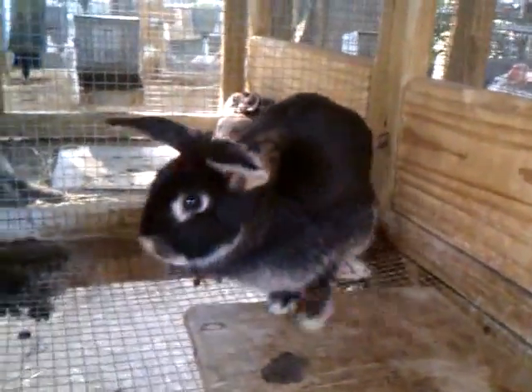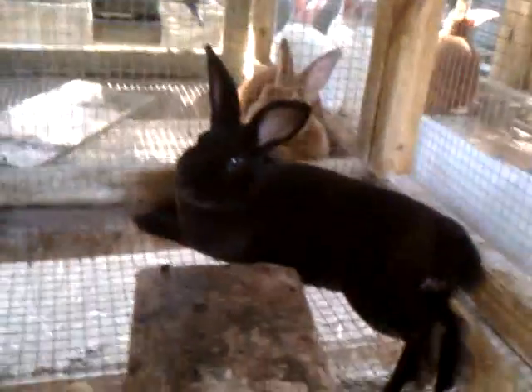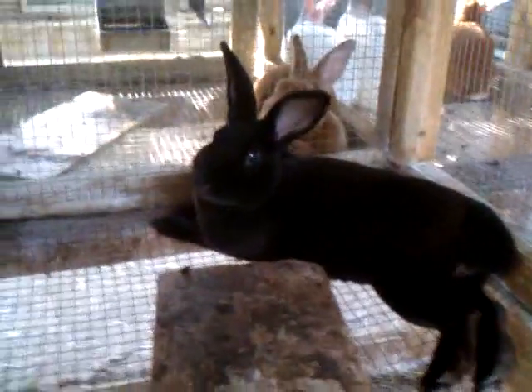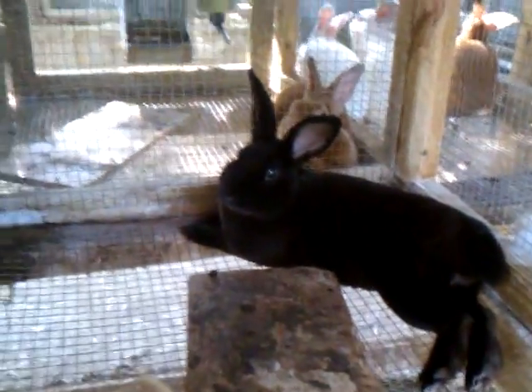Here's that other black buck that I have not gotten any babies out of yet. But if that white lionhead has babies, he'll be a proven sire — because she was bred to him.